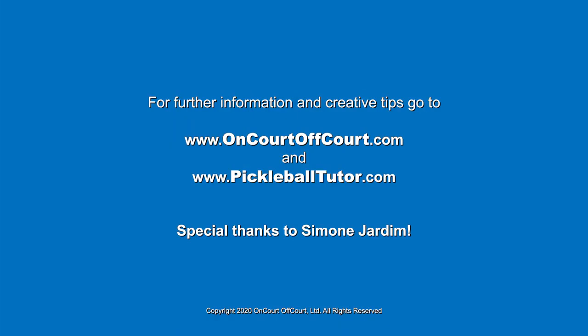Thank you for tuning in and see you next time on The Courts. Thank you.